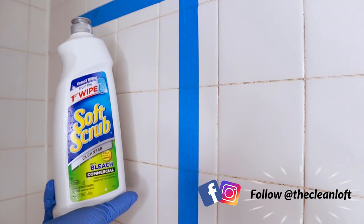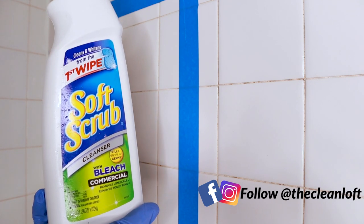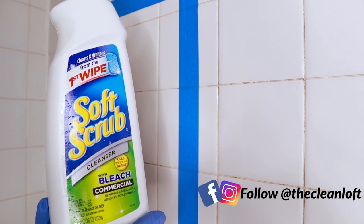I'm going to be using this product here called Soft Scrub Cleanser with Bleach. Make sure your bathroom fan is on because bleach is strong, and I only use it when everything else has failed.